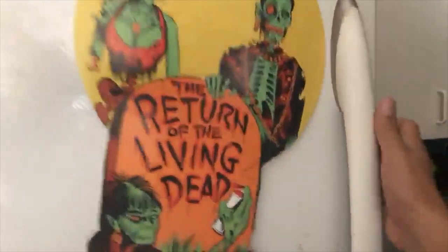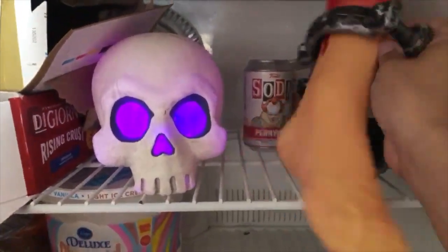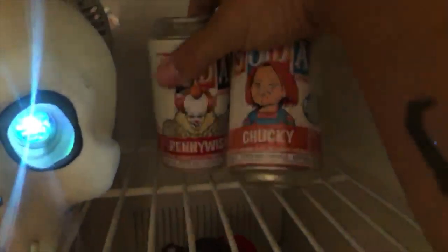Let's see what we got in the fridge here. I know I put some cold drinks in here. Let's move this out of the way. Here we go — we got some ice cold drinks.